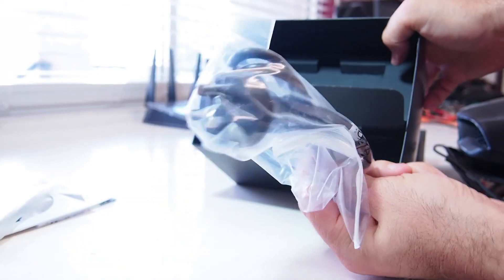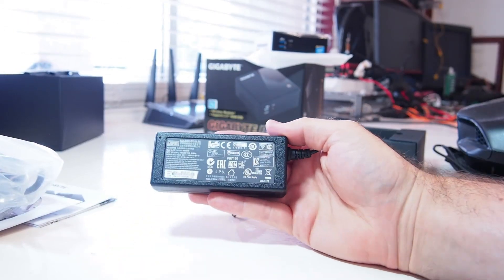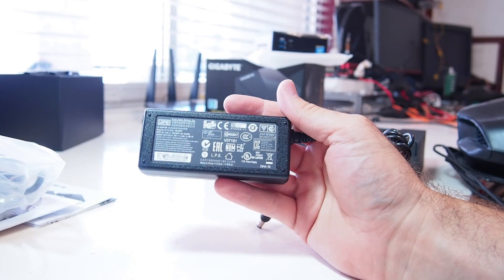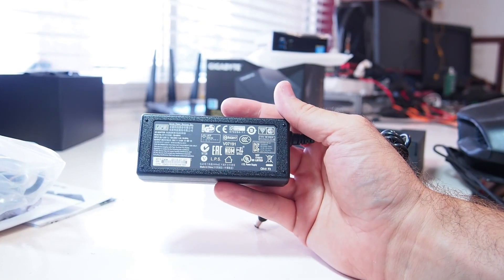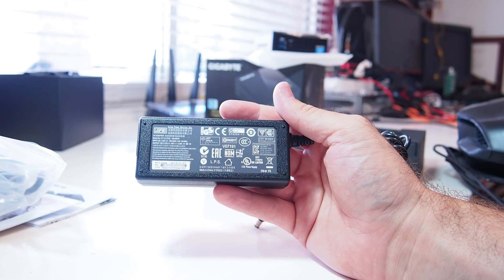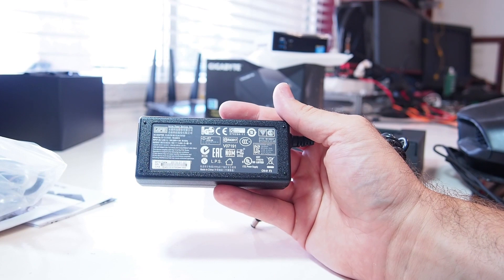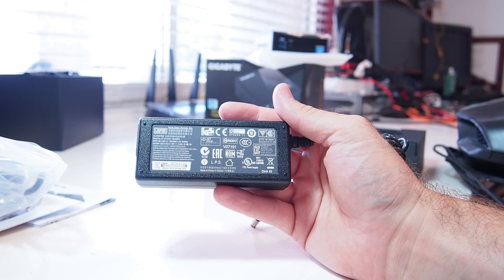That's the power cable — the Australian one obviously. And the little power brick adapter. This one is rated for 19 volts, 3.42 amps. The unit's power rating is about 65 watts.